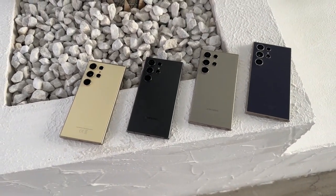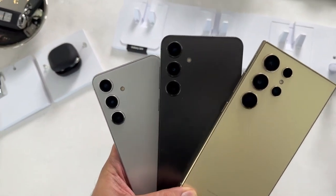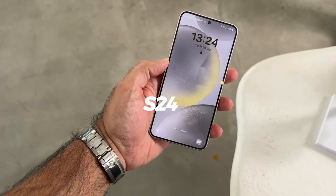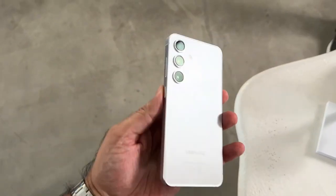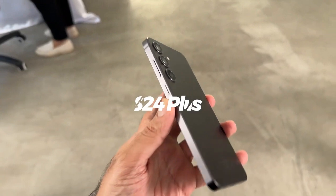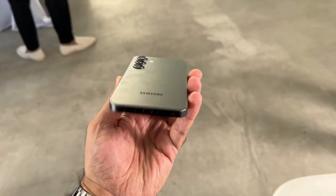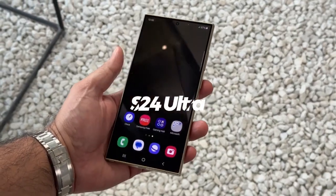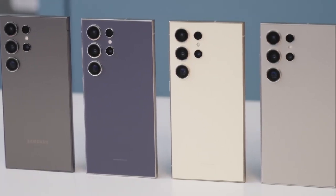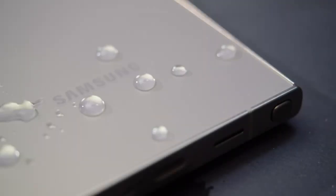The Galaxy S25 Ultra is shaping up to be a stellar flagship device, with meaningful improvements in design, wireless charging, and performance. Its thinner and lighter profile, coupled with cutting-edge display and charging technology, could make it one of the most compelling smartphones of 2025. As with any leak, some details may change as we approach the official announcement on January 22nd.